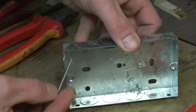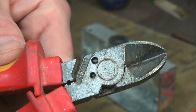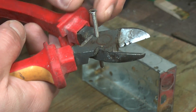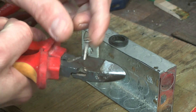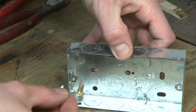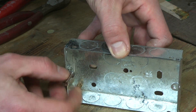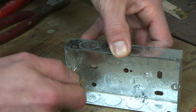Finally, the pièce de résistance — trimming down 3.5mm faceplate screws. Have you ever gone to fit a socket and found the screws way too long? Normally you'd have to mess about with a grinder, but with these little beauties you just insert the screw into one of these holes, squeeze the cutters, and Bob's your uncle. The screw should fit perfectly, and the best part — it doesn't destroy the thread, so you can screw it very easily.